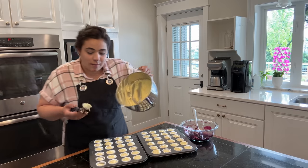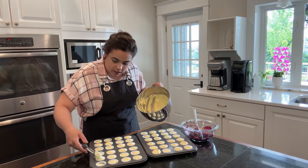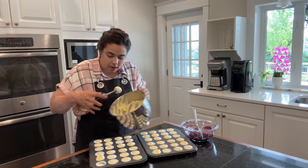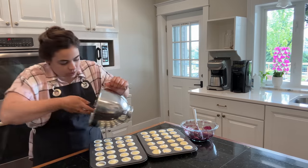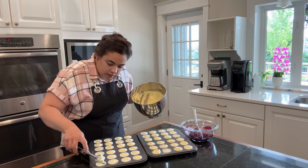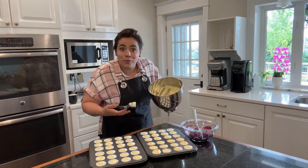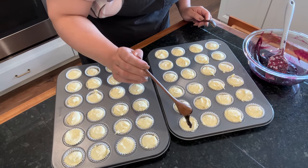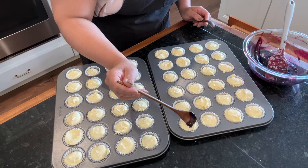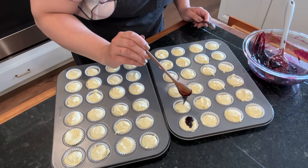I don't have that much filling left in here — not enough to make another sheet. I thought I might have to, but I think if I just evenly distribute it between the ones that weren't quite so full I can use up all this filling. Now I'm going to take the blueberry filling and try to put a little bit on each one.